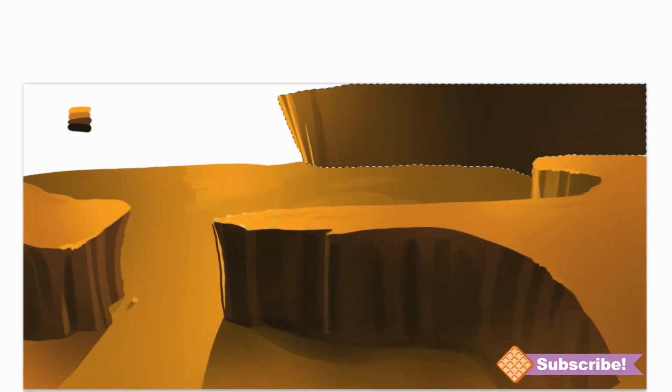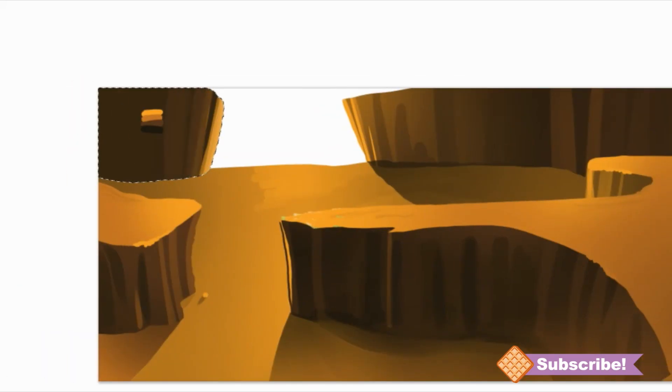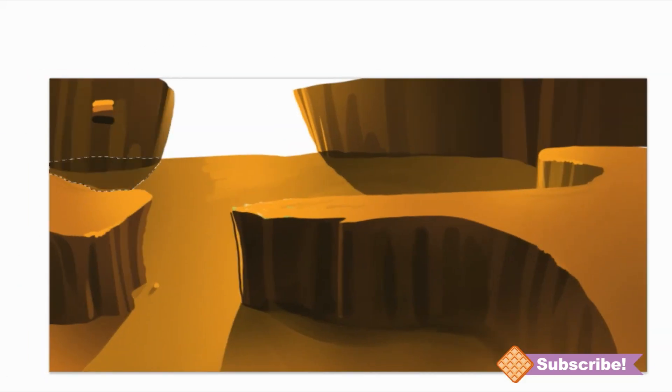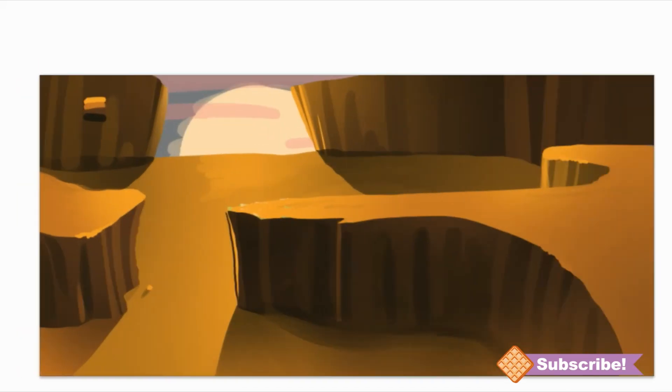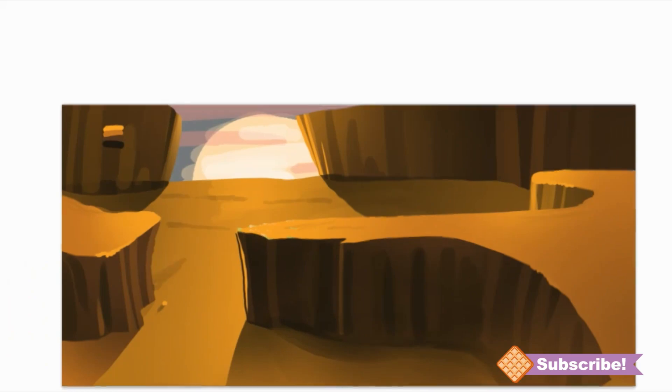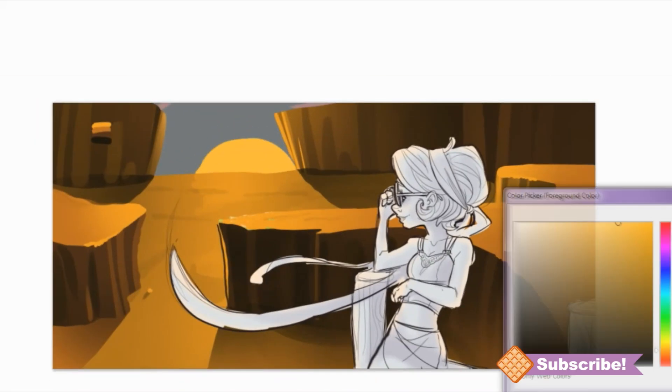I realized the background was still a little too plain, so I added these two huge canyon rocks — just giant rocks — so that I could frame the sun, which is where the light source was. I wanted that to be very prominent, so that's why I framed it in with the rocks.